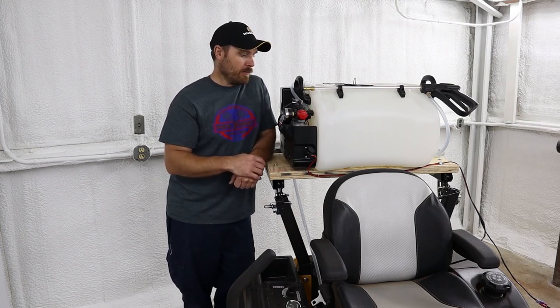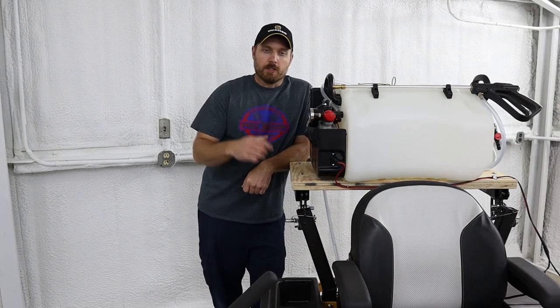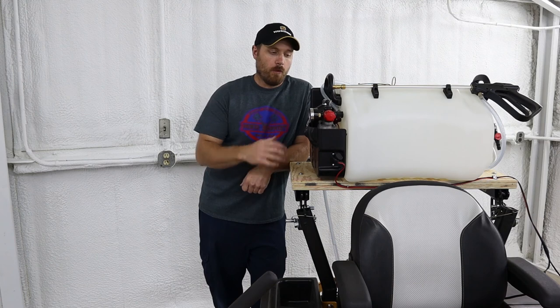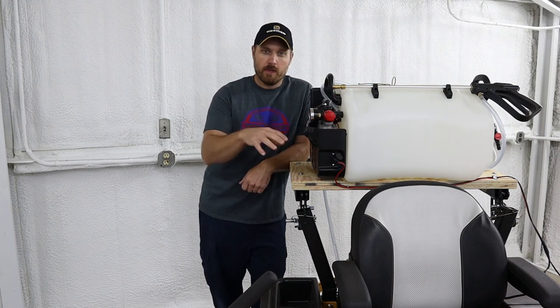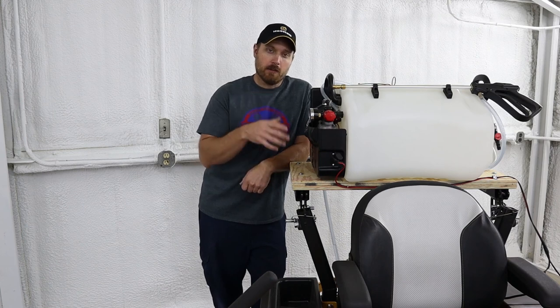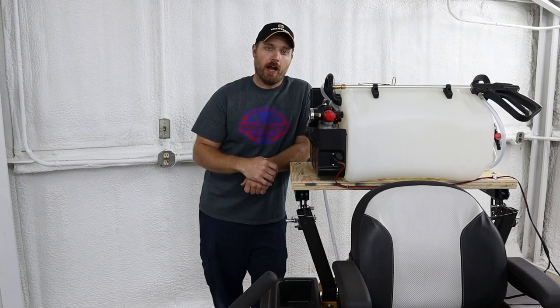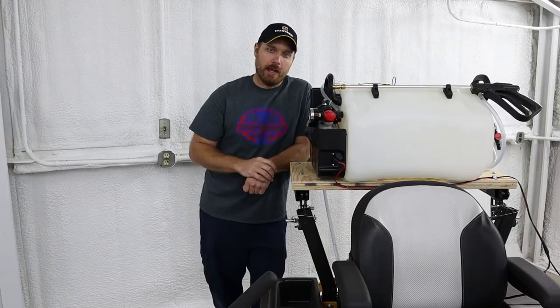But other than that, it's been a really nice setup for the money. I'll put links in the description below for the tank itself and the parts I used on this setup if you guys want to check those out. If you got some good value out of this video, please hit the like button and consider subscribing — that really helps my channel out a lot. Thank you guys for watching. Have a great day.